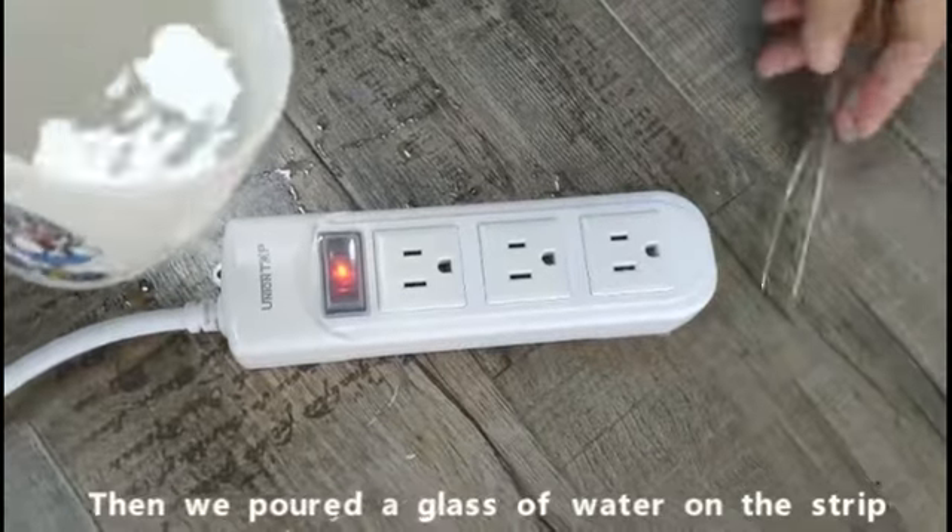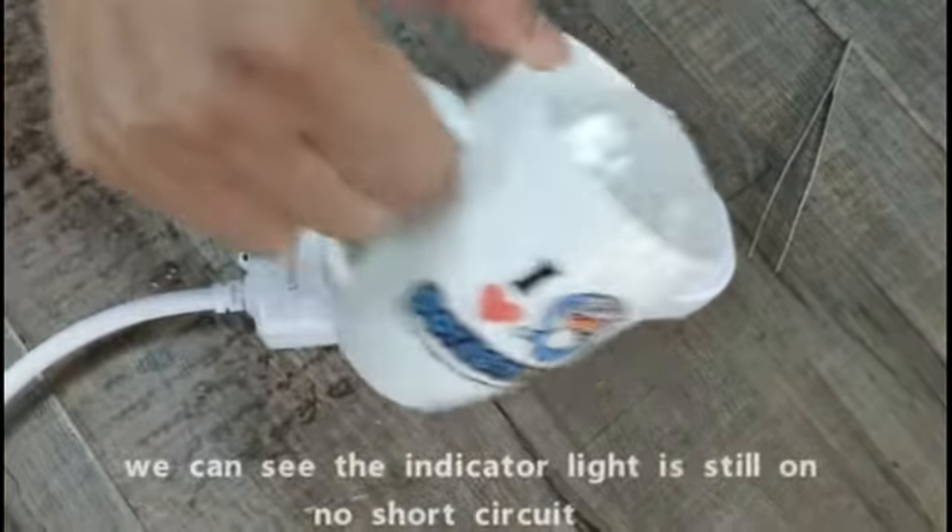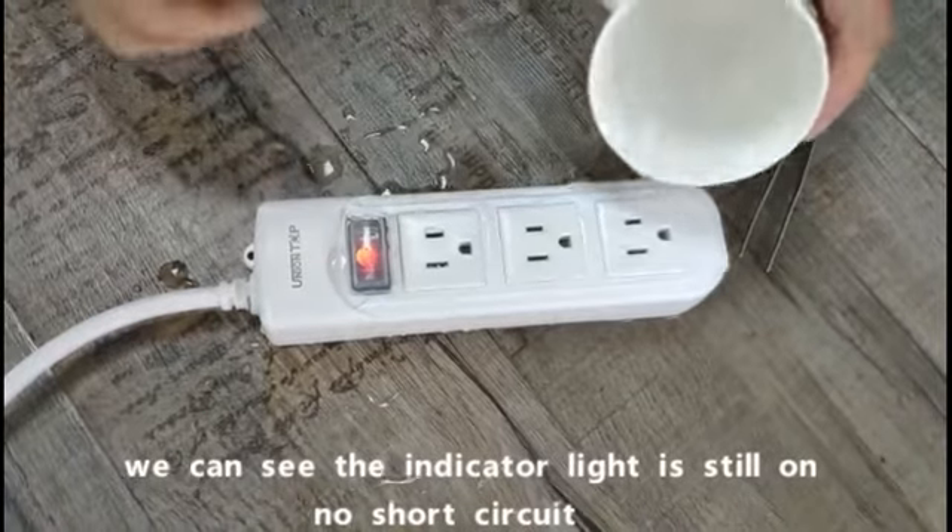Then we pour the glass of water on the strip. We can see the indicator light is still on. No short circuit.